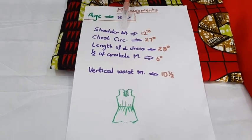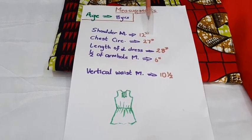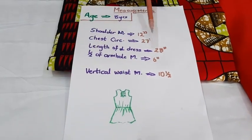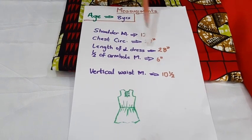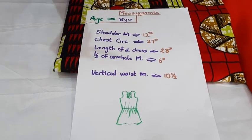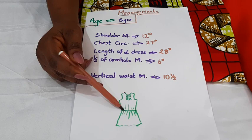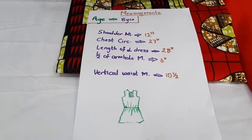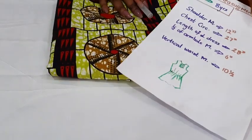What are the measurements I need here? The shoulder measurement is 12 inches. Chest circumference is 27 inches. The total length of this dress will be 28 inches. Half of the hand mold measurement I'll use is 6 inches. Another essential measurement is the vertical waist measurement — from the nape of the neck down to where you want the elastic to be — that would be 10 and a half or 11 inches. Now with these measurements, let's go to the hot sleeve outfit.